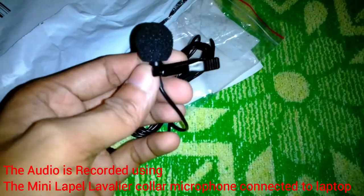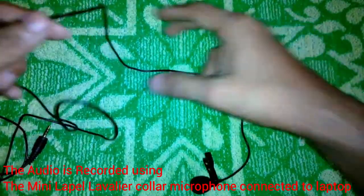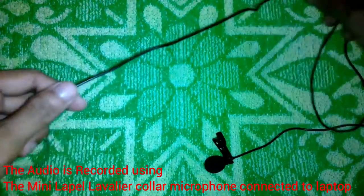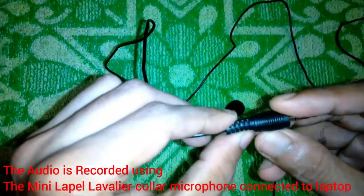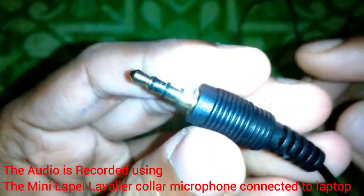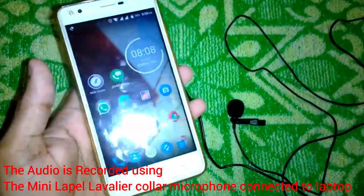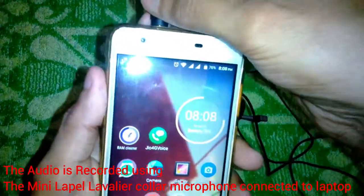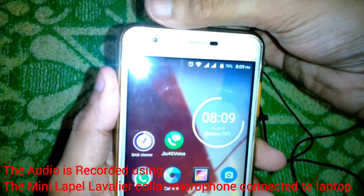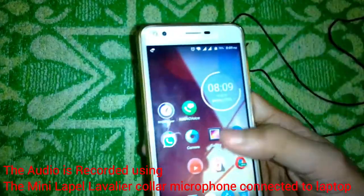The lavalier microphone cost me about 260 to 270 rupees and it's about 1 to 1.5 meters in length. The jack is a four-contact-point jack compatible with smartphones and laptops — you can connect it directly. However, I found that it creates a little problem with my phone: my newer smartphone does not recognize this microphone, whereas my other smartphone of the same brand but an older model does recognize it.